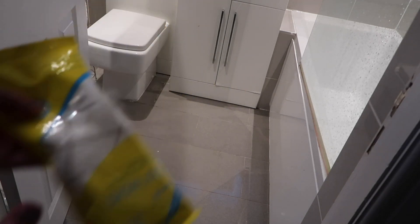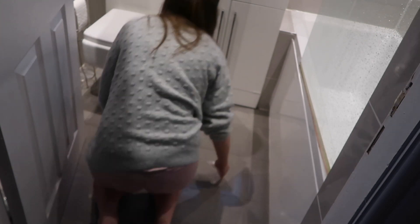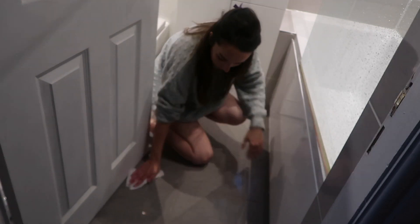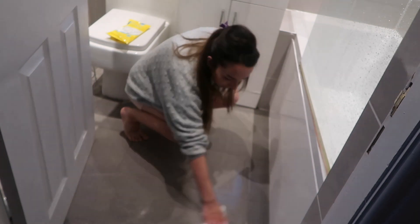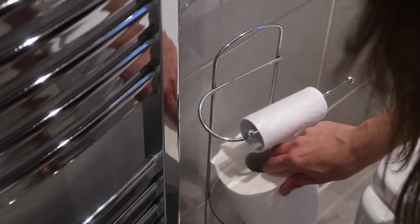Now it's time to do the floor. I'm using my trusty favorite Home Bargains floor wipes because it saves so much time, especially when it's late at night and you're just doing a quick speed clean. I'm just getting down on my knees and cleaning the floor — this picks up loads of dust as well, so it kind of does two jobs in one.